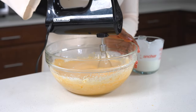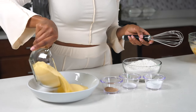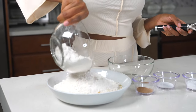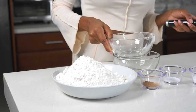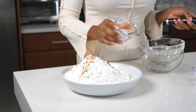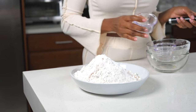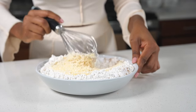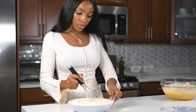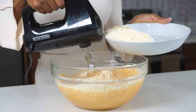Once I have it all mixed in, I'm going to grab my dry ingredients. The dry ingredients I'll be using are fine cornmeal and also all-purpose flour. Next, I'm going to add nutmeg and cinnamon. The nutmeg is extremely strong, so a little bit goes a long way. I'm also adding salt just to balance all the sugar, and also some baking soda. I'll use a whisk to mix everything in, then gradually add the dry ingredients, alternating with the buttermilk.